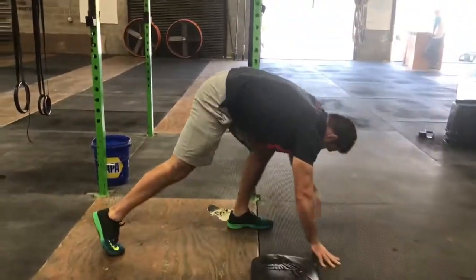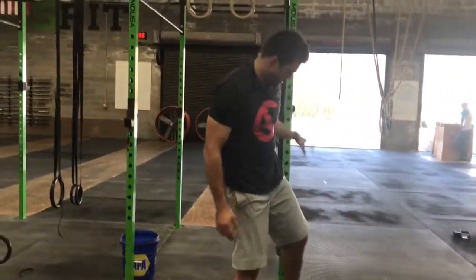About two minutes of that one. Give it a shot — it's going to greatly improve your squat. Let me know how it goes.